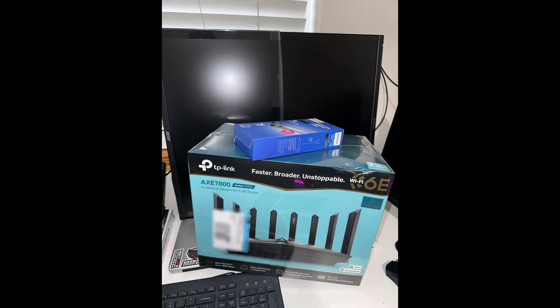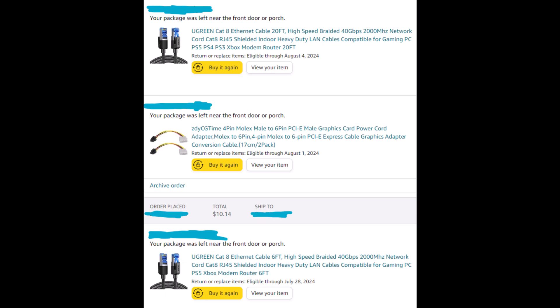Moving on, I needed to upgrade my server room, so I got a new router, a switch, and ethernet cables — they're all Cat 8 of course.